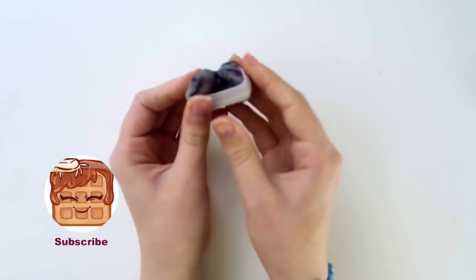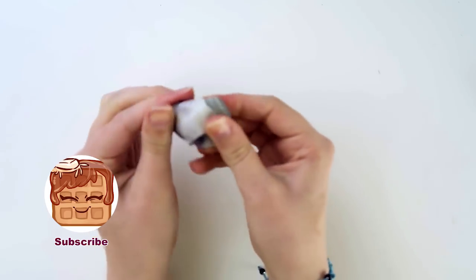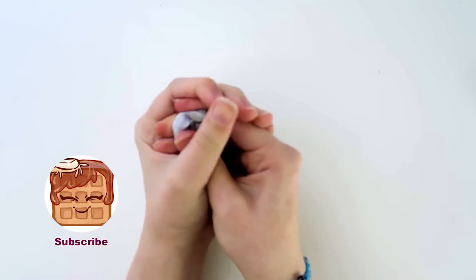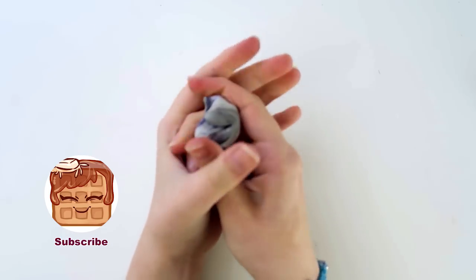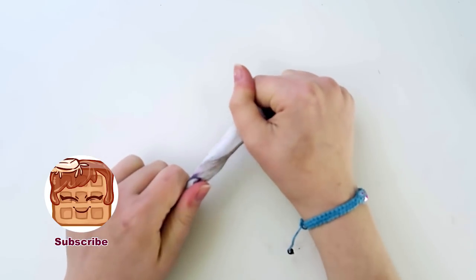Anyway, I hope you enjoyed learning about this kneaded eraser that I love so dearly. And now that you are not ignorant to its perfection, I hope you go out and buy one, so that you too can live in a world without eraser shavings. I hope you all have a delicious evening full of waffles. Bye.